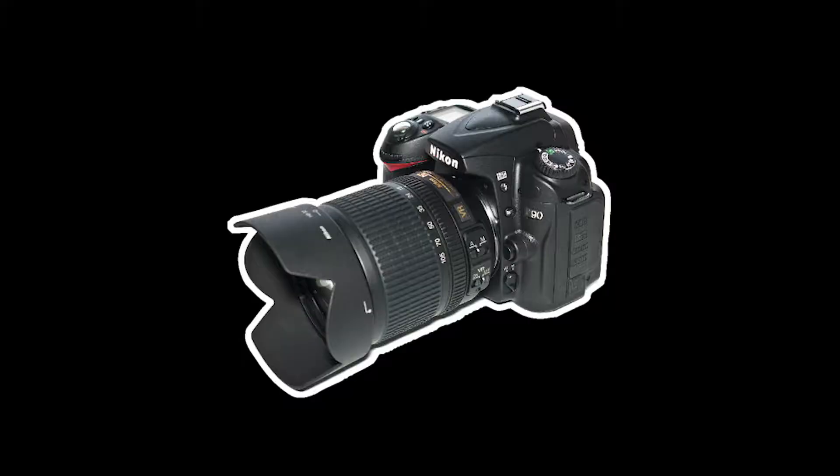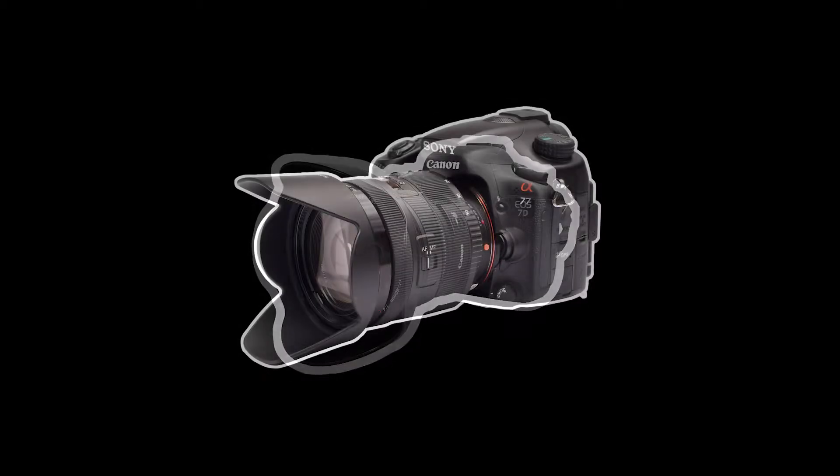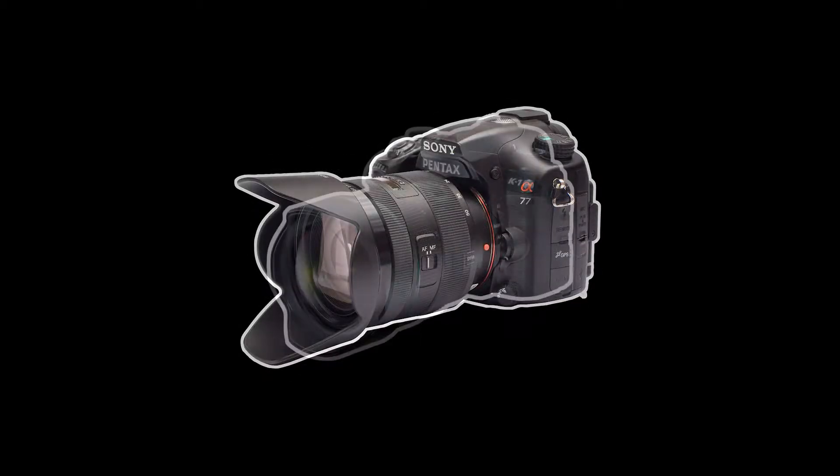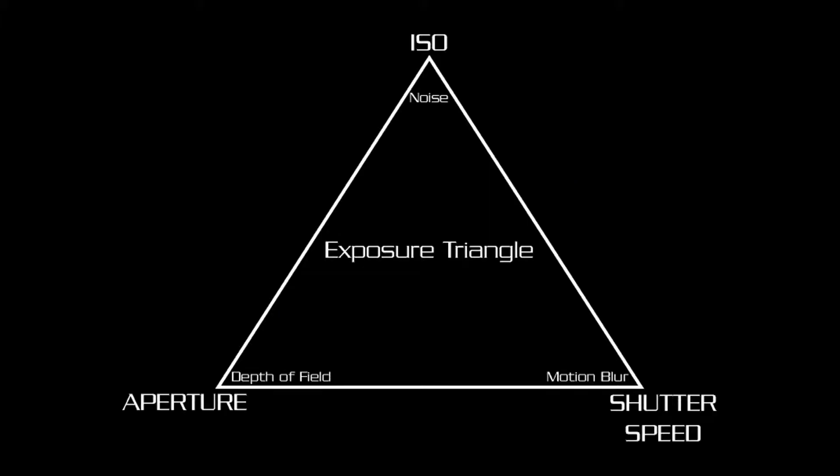I'm going to make an assumption that most of you know how to operate your camera. If not, there are plenty of people out there better qualified than me who can show you what you need to know. I will only casually go over the exposure triangle — that being shutter speed, aperture, and ISO — and probably only in regards to what I'm doing at the moment. Again, there are tons of videos out there if you want to get more information.